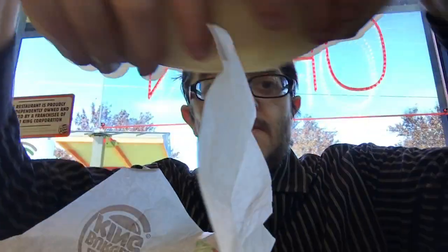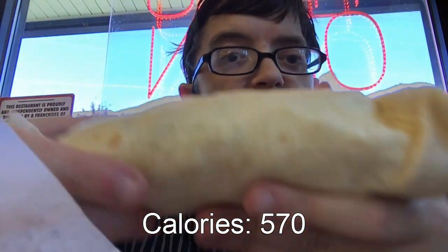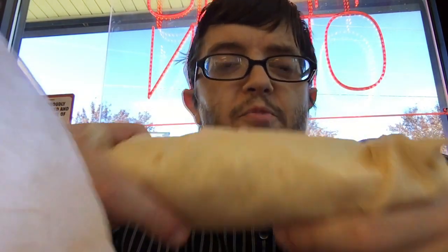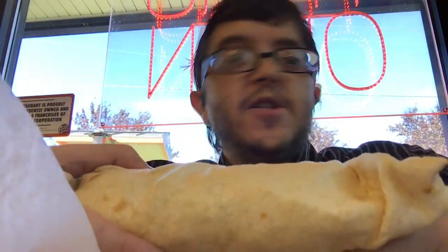So let's open this up. Check it out — pretty much a WAPO wrapped inside a burrito. Why have a burrito when you can have a WAP burrito? Let's bite into this now.